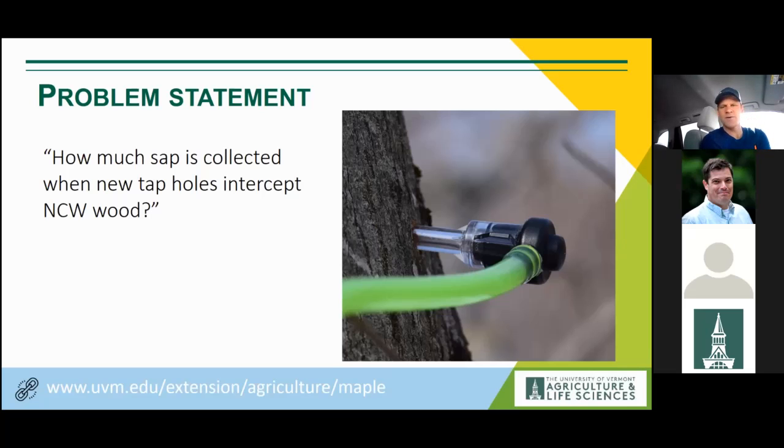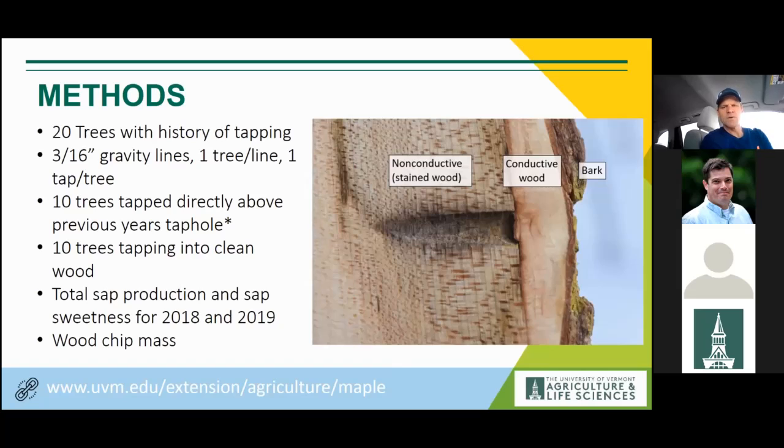So I did a small study to try to answer that question. It looked at 20 trees with a history of tapping, using gravity tubing lines able to generate good vacuum, with a single tree per line and a single tap per tree. Those 20 trees were divided into two groups: 10 were tapped directly above a previous year's taphole, and 10 were tapped into clean wood. It's not best practice to tap directly above an old taphole, but the point was to quantify the actual impact. Notably, three out of the 10 trees tapped just an inch above an old taphole failed to hit stained wood at all.